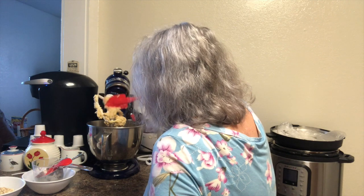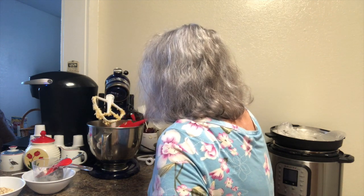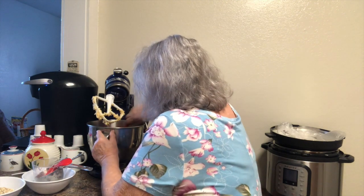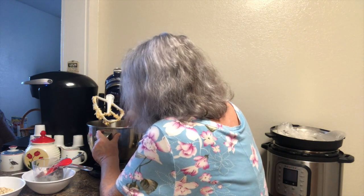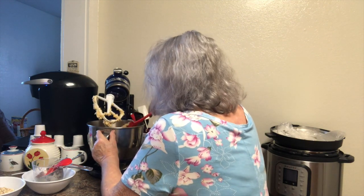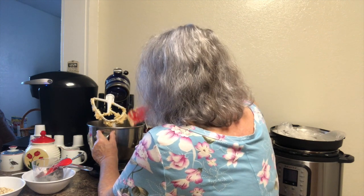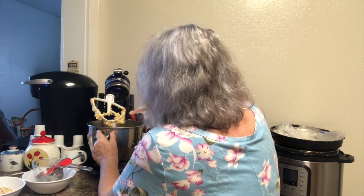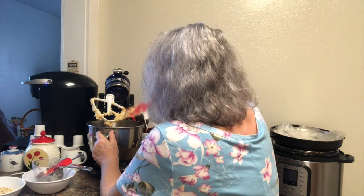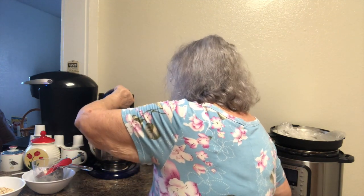That batter looks really good and it smells delicious. I'm going to mix it just a little bit more because I see a few little lumps of brown sugar in there.